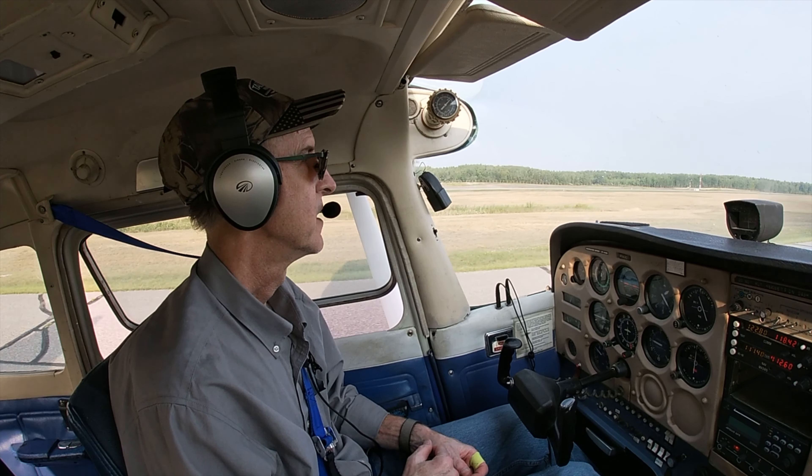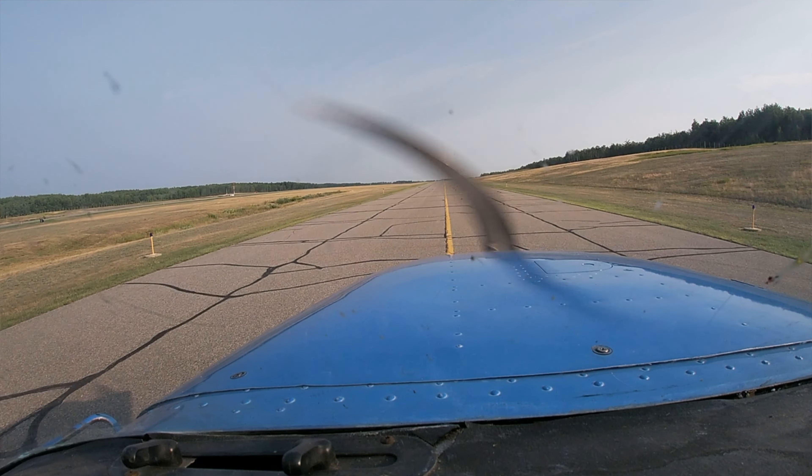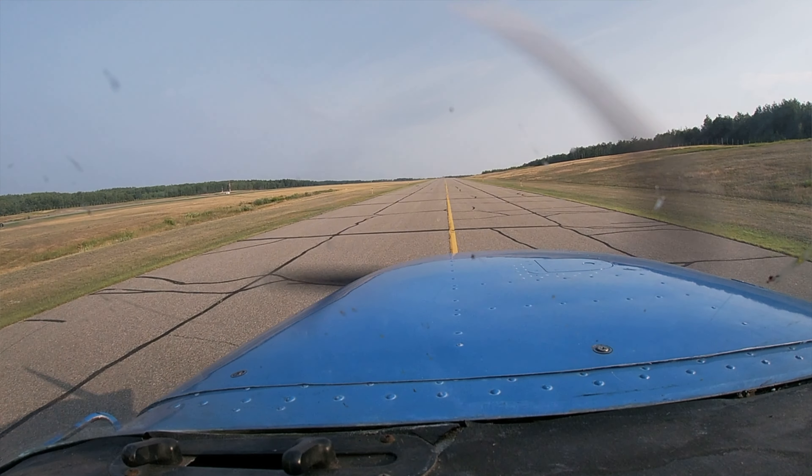The last measurement from the weather was 3 knots, which is almost too light to measure. So we're just going to go with the main runway that everybody always uses, and I'll just take you around with me.